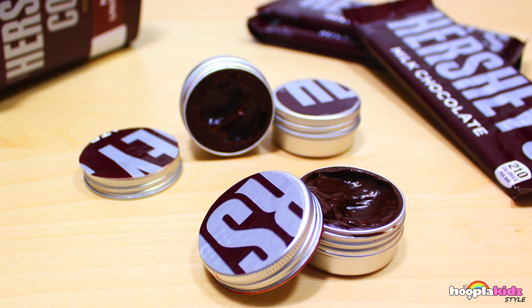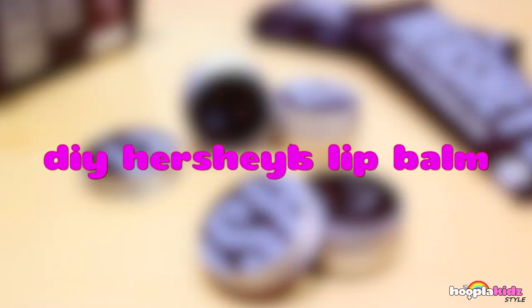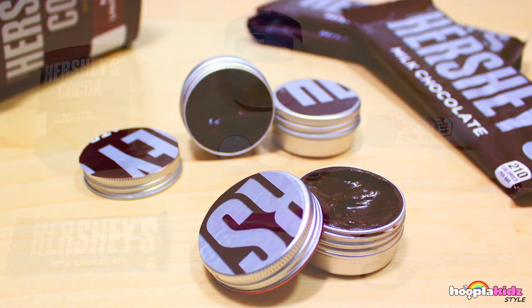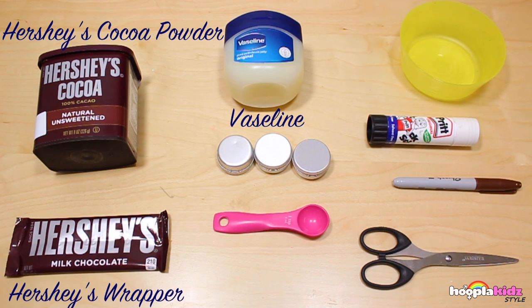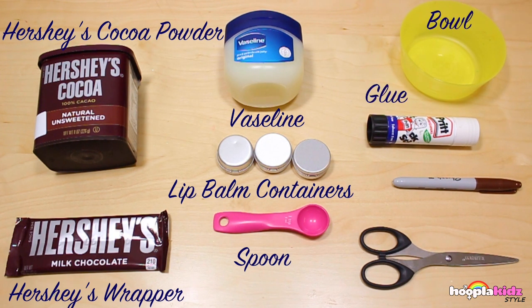Hello and welcome to Hoopla Kids Style! Today I'm going to show you how to do some really fun DIY Hershey's lip balm - that sounds delicious, doesn't it! For this you're going to need some Hershey's cocoa powder, a Hershey's wrapper, Vaseline, lip balm containers, a spoon, a bowl, some glue, a marker pen, and some scissors.